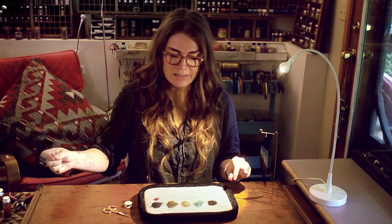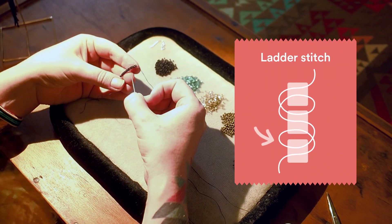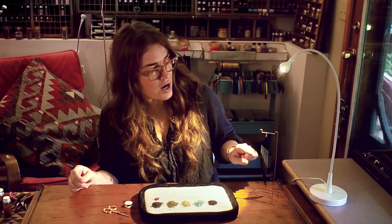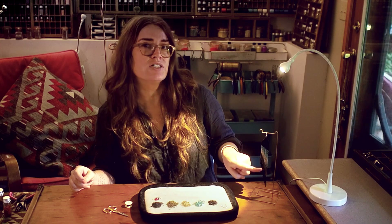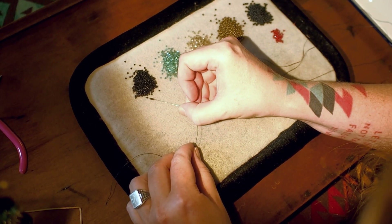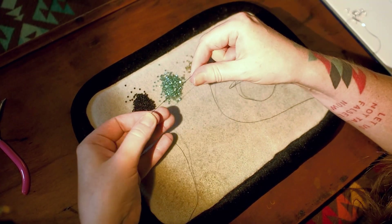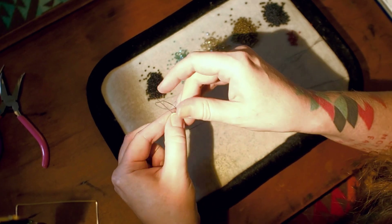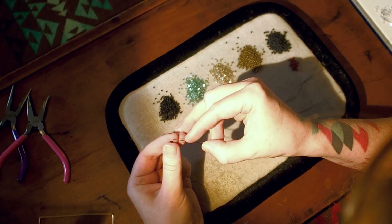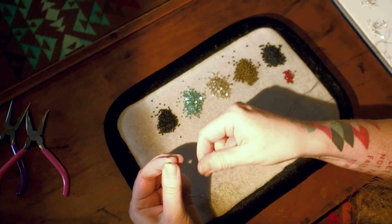We've got all our beads laid out and to start we're going to build a single row of two drop ladder stitch that is 13 beads wide, because we've got 13 rows of fringe. We're starting with four beads — leave a healthy tail about four to six inches, just enough that you can weave it back in at the end. Ladder stitch is really simple; it's a base row for tons of different bead stitches and you're gonna need it to build both your brick stitch and your fringe.